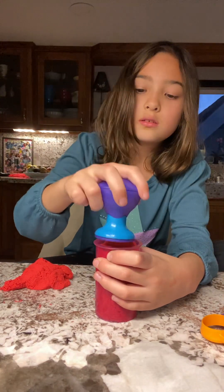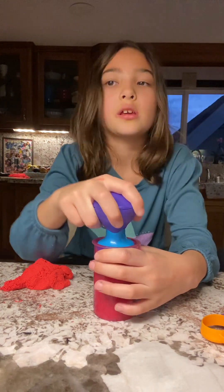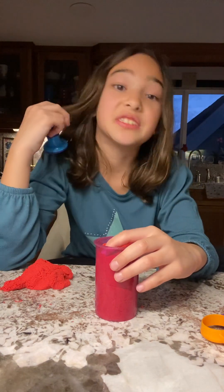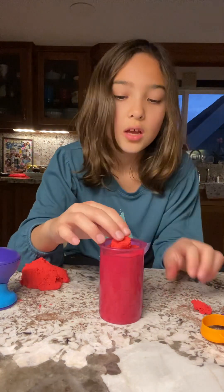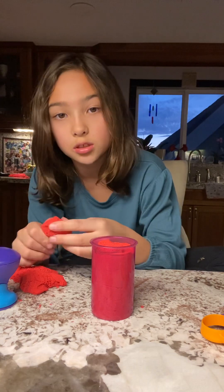And I'm going to take this and put it in here. This feels really nice. I'm just going to keep filling it until the top comes. Sorry, my parents are watching in the background.